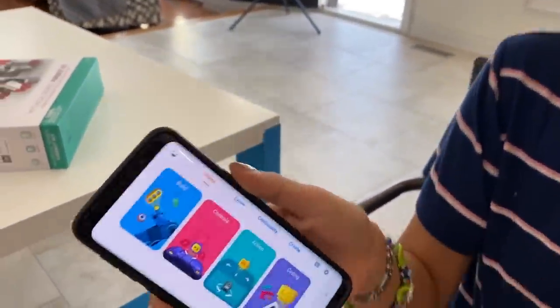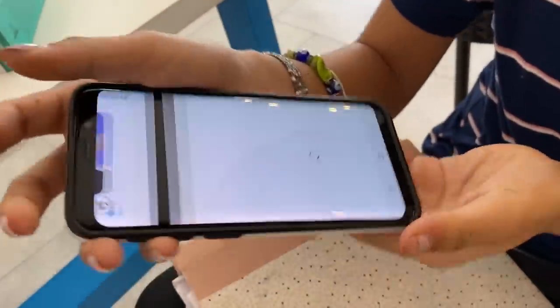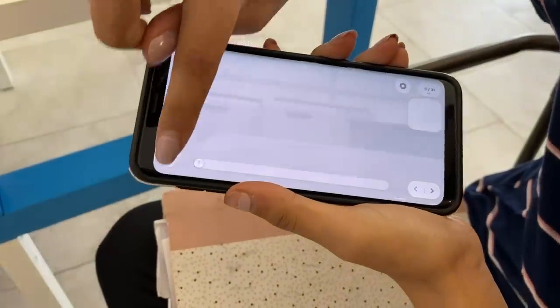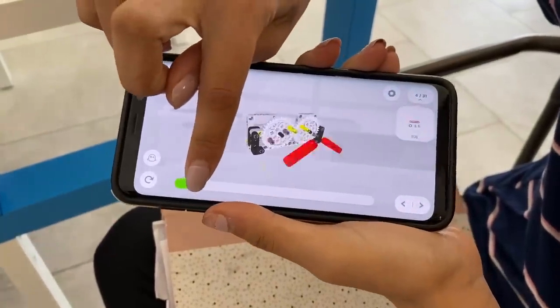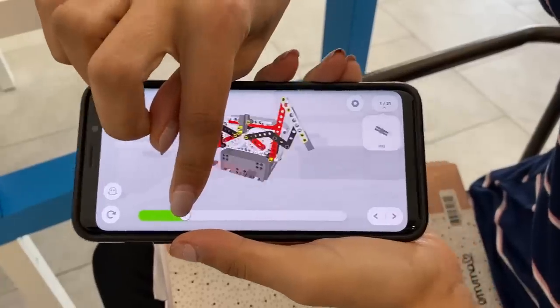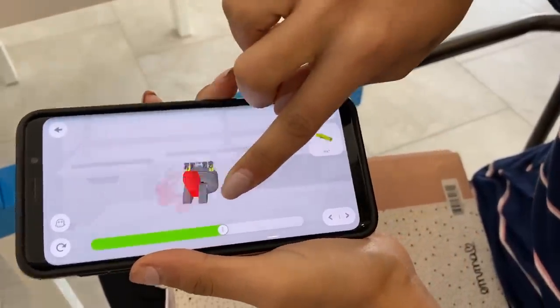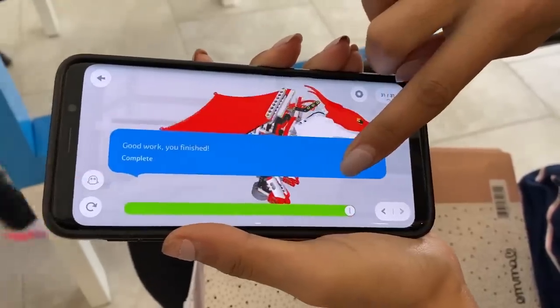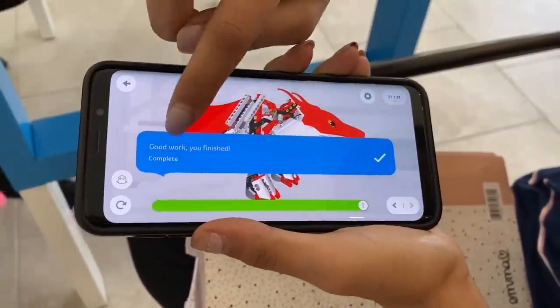Press on it right here, then you press build. The instructions will come up, and this shows you step by step how you're going to build the robot. And that's going to be the finished product. Good work — you finished!